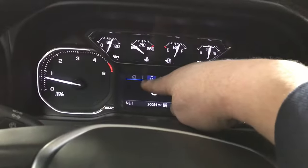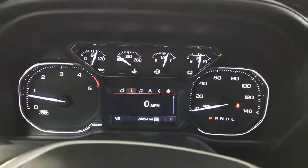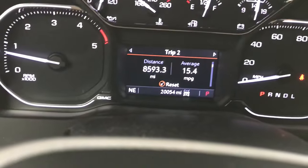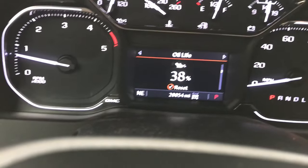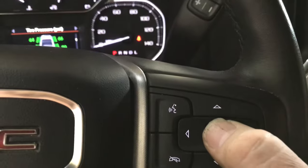First, you want to be on the 'i' screen, so go ahead and scroll over until you're on the 'i'. Now you're going to use the wheel and start rolling it around until you find the tire pressures. There are the tire pressures.